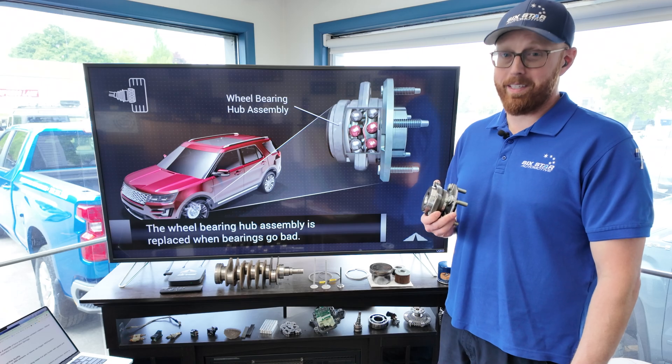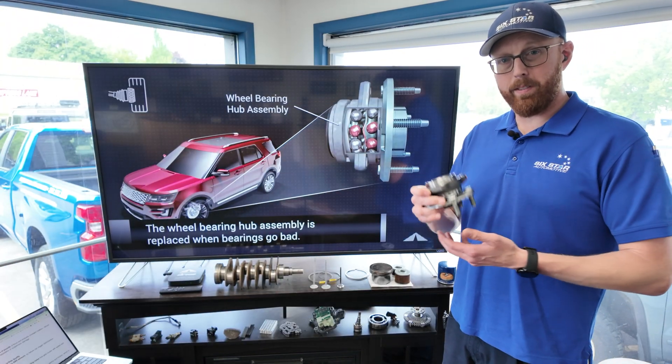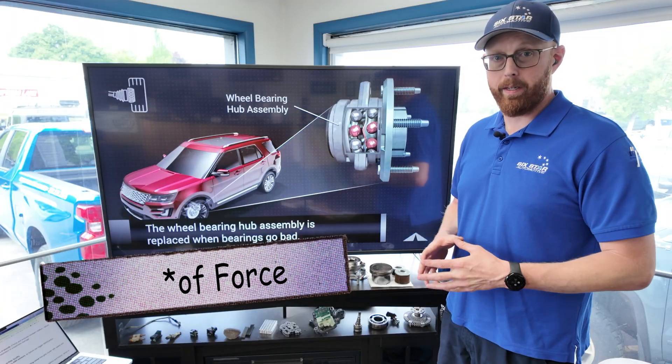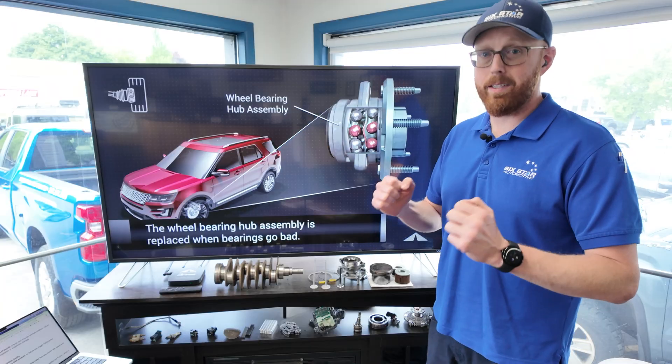A lot of people complain they don't make things like they used to, but in this case it's actually a very good thing. This bearing is a relatively small part, but it does a very large and very crucial job. These things can hold thousands of pounds per bearing and are under the constant stresses of the vehicle turning, braking, and accelerating.